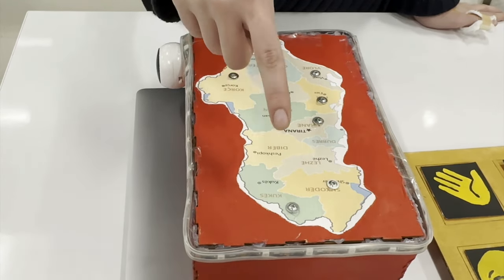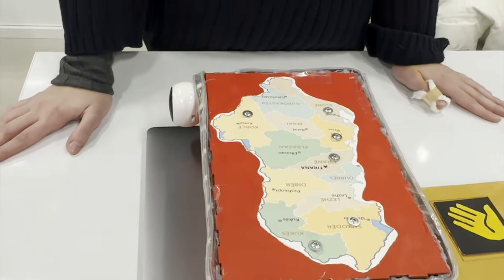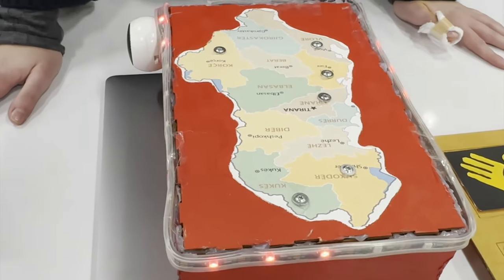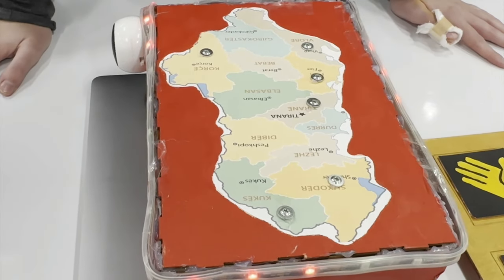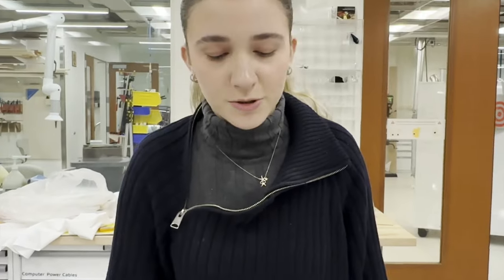Every time you touch a nail, it will play an LED light animation from the Adafruit library, and it will also play a different song from that region of the country. And if you touch another one, it's going to be another song. I use the random function in order to keep different lights every time you touch a different button.